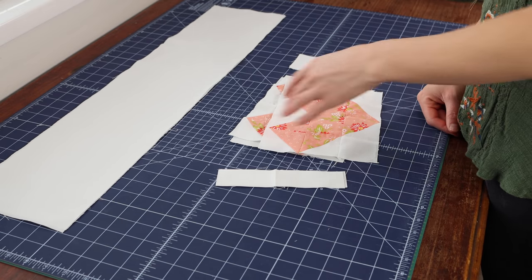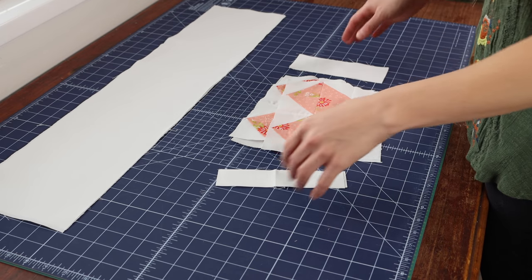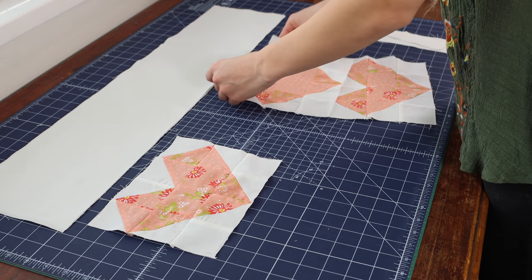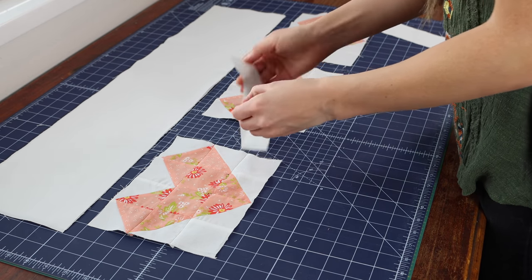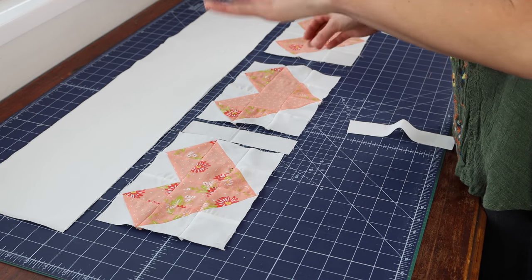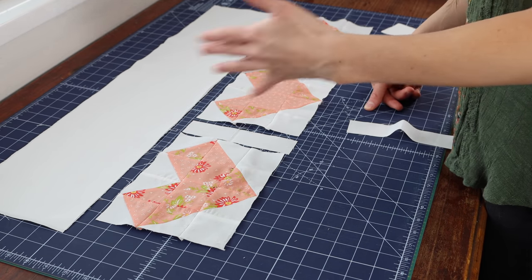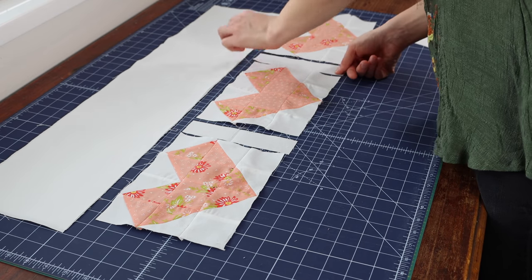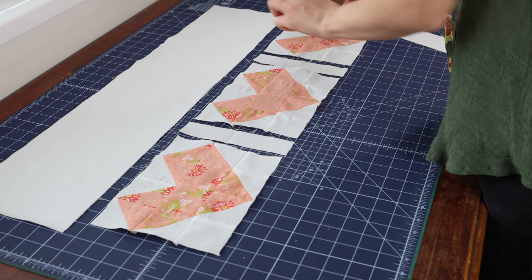Once you have finished making your three heart blocks, we are going to lay out the entire pillow top so that we can sew it together. First you're going to lay your heart blocks out in a row. After you've done that, you are going to take the two one and a half inch by six and a half inch strips and set them in between the heart blocks. Just always remember — these heart blocks should measure roughly six and a half by eight and a half inches, but always measure just in case you need to change the size of your sashing. Sometimes that happens and that's okay.